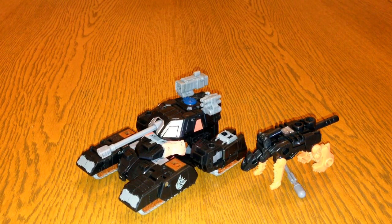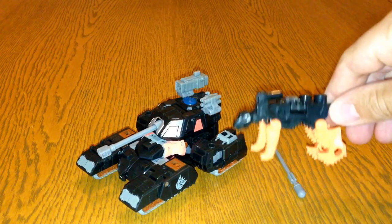Treadshot — I don't know if he appeared in the comic at all, but he was an Action Master, which was a set of Transformers figures that didn't actually transform. They're almost like little GI Joe figures basically, and they came with a partner which did transform.